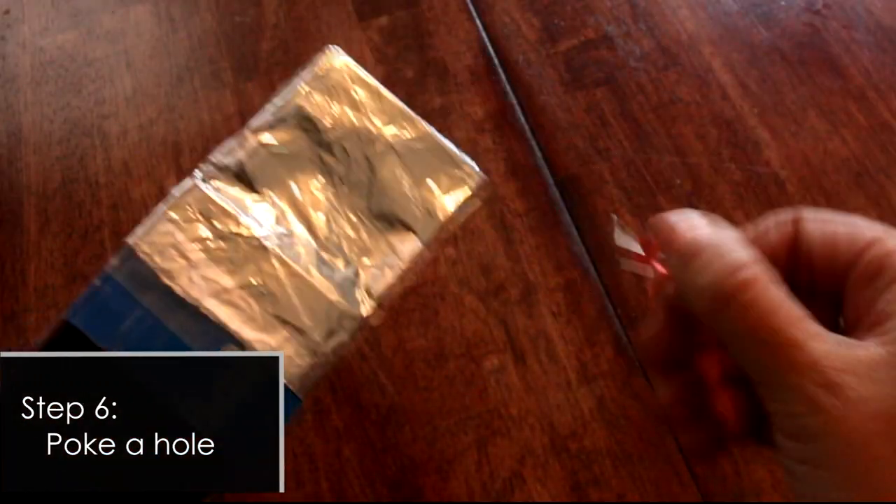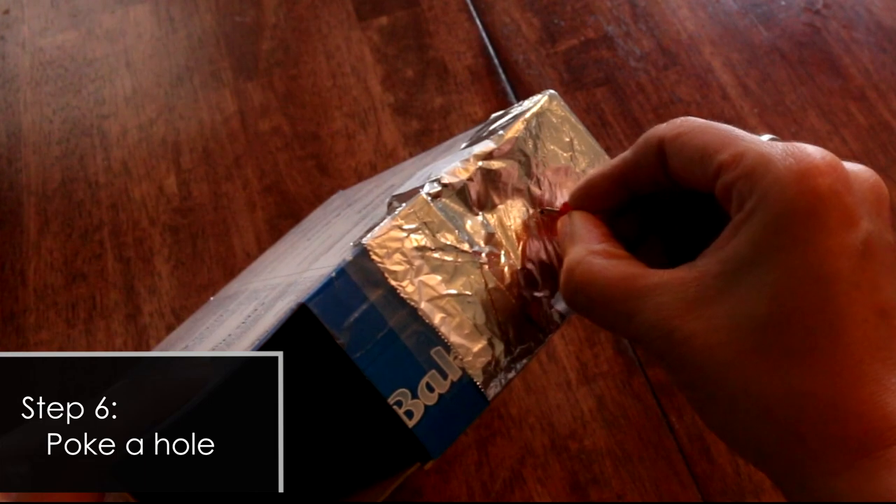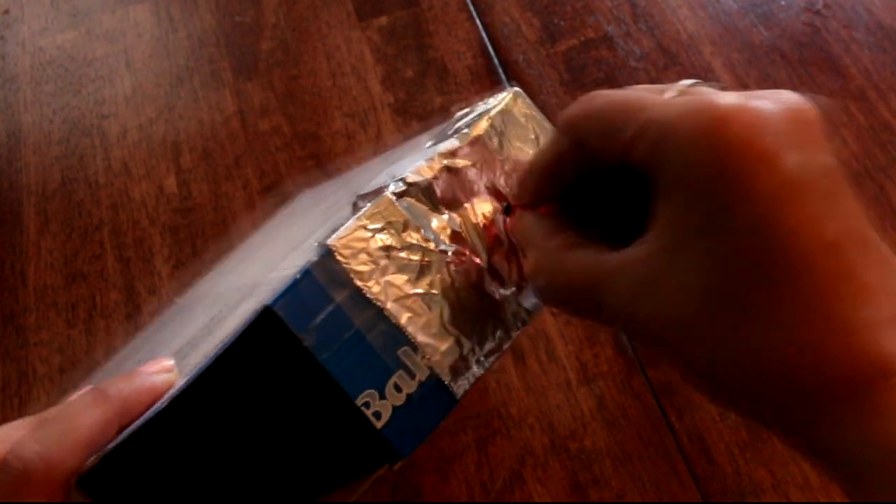The last step is to take your pushpin and poke a hole. You want to move it around a little bit because you do want it to be slightly larger than just a pinhole.